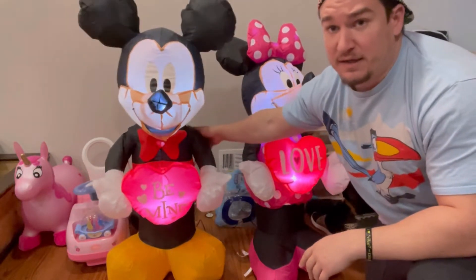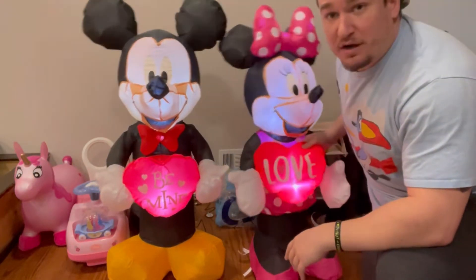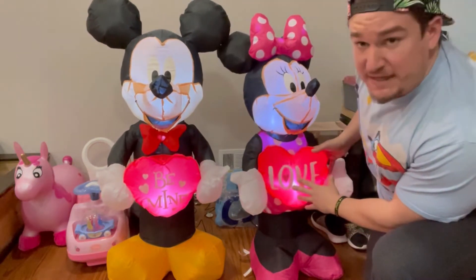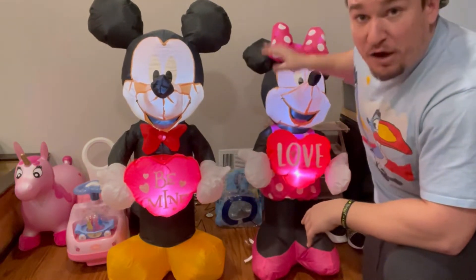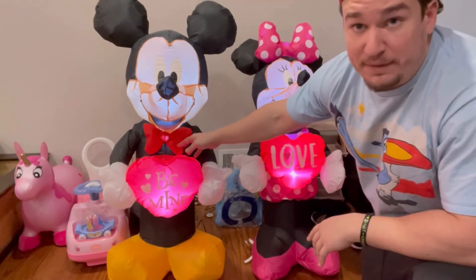It comes with two lights — one behind Mickey's neck and one behind Mini's neck, and one in the middle with the hearts. What makes it a Valentine's Day theme are the hearts: Mini's says 'Love' and Mickey's says 'Be Mine.' They're in typical Mickey and Mini outfits, minus Mickey has a bow tie to dress him up a little bit before his hot date with Mini.